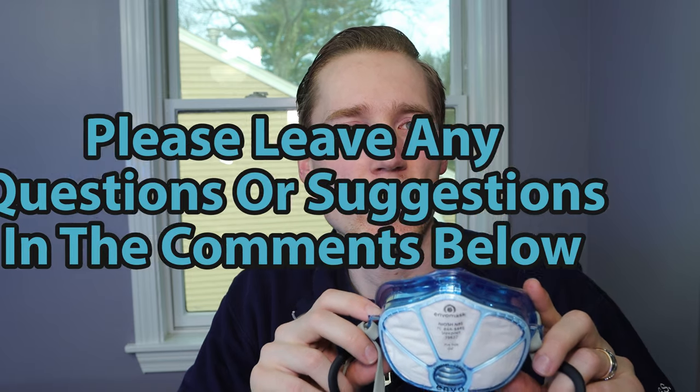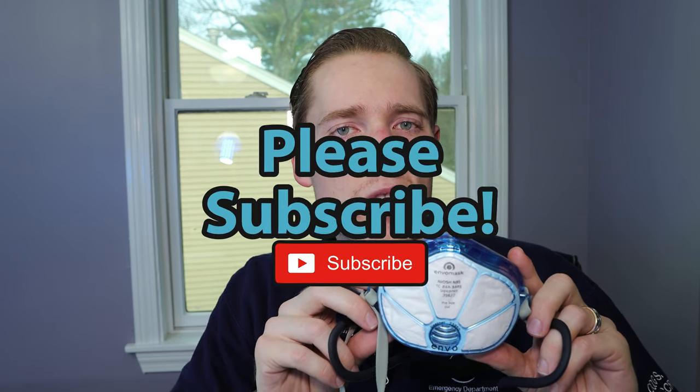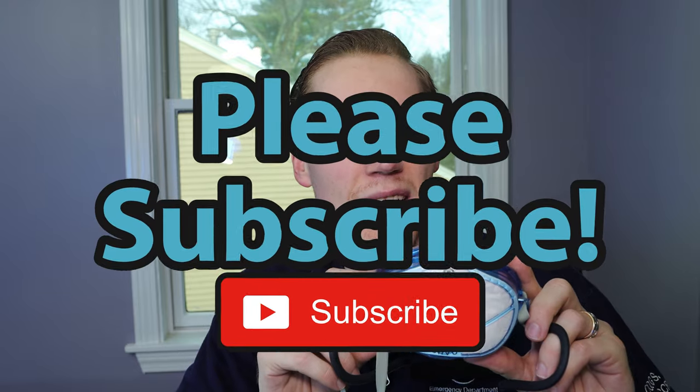Either way guys, I'm so happy to share with you this really great option — the Envo mask. It's a great N95 for people in the health care sector, especially if you're in a facility that's running out of N95 protection. This is all that I have for you today. If you have any questions or suggestions, as always, please drop those in the comment section below. If you enjoyed this video and you would like to see more like it, please subscribe. Thank you so much for checking this out, and I hope you all have a great day — I cannot wait to see you in the next video.